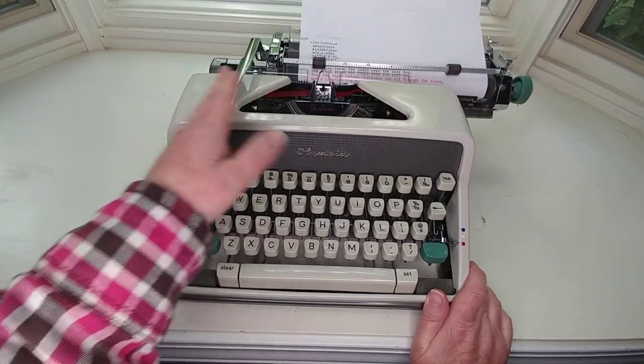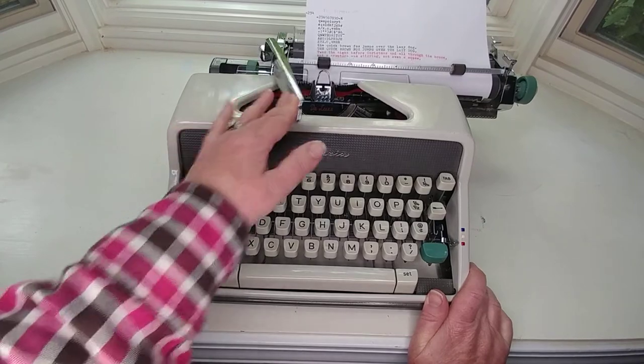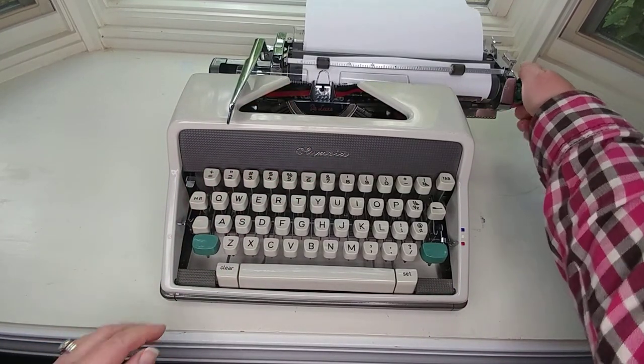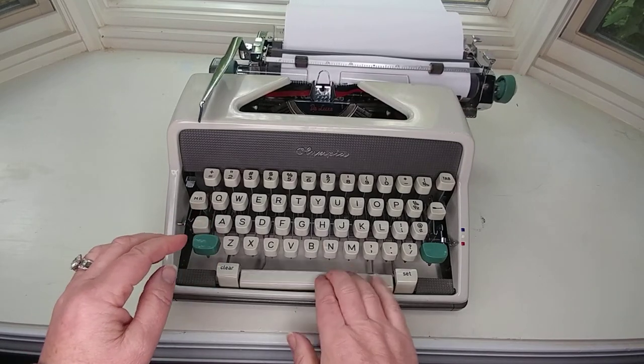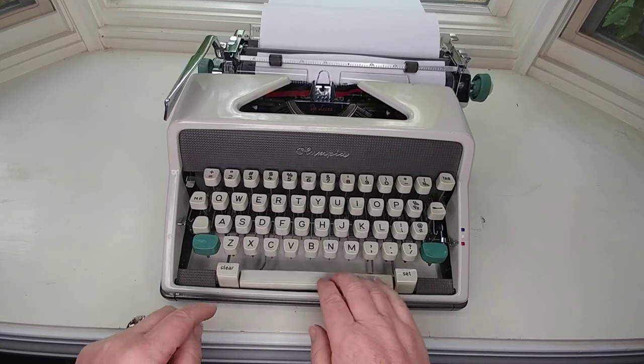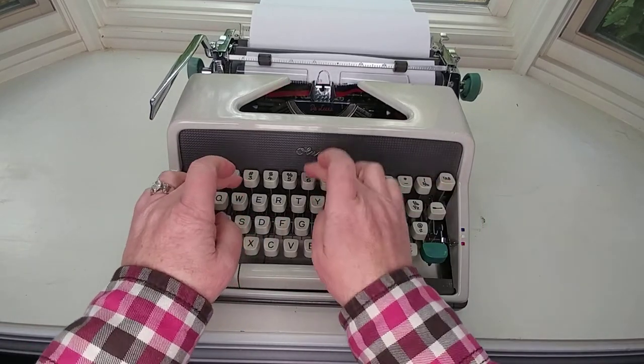Okay, fantastic — oh my goodness, you're going to love this. We'll post pictures on our Etsy shop, make sure you take a look at it. So you set in your clear tabs right here, and then your tab button is right here. This is a 1963 Olympia SM7.